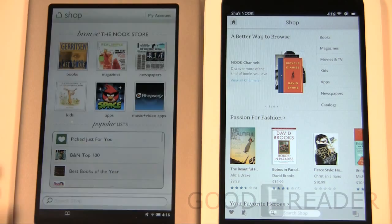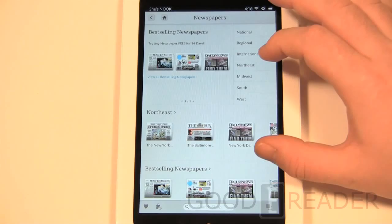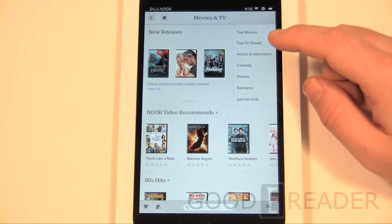You'll notice flickering in the video because they use a different screen technology from device to device — it's not flickering in real life, just a camera artifact. You have things like newspapers and magazine subscriptions, though as a US model you only have access to US newspapers. There's no PressReader in the app store so you can't get international newspapers. You can do movies and TV, but even with a US billing address and credit card you can't access movies outside the US.